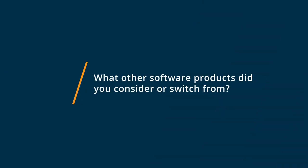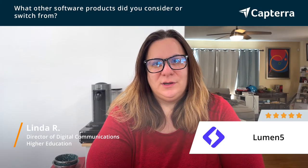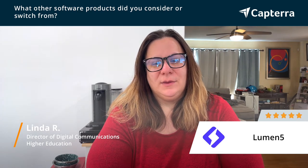Before considering Lumen5, I was really using Adobe Premiere and even Final Cut, but those were just too labor-intensive and they didn't give me the ability to make quick hit videos that I could easily deploy to social on a regular basis.